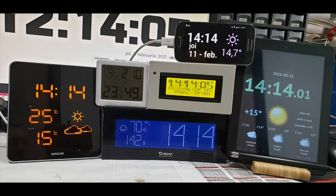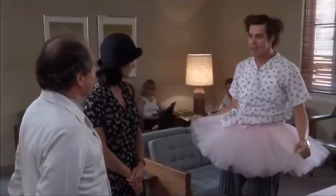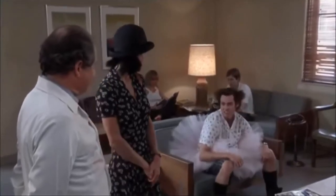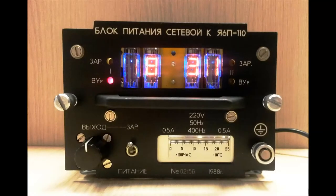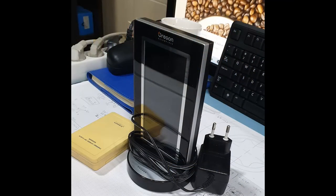This is the entire collection of weather clocks that I have in the house right now. This is a clock that I made a few years ago and gave to a good friend. And this is another weather clock that I had and gave to one of my colleagues.